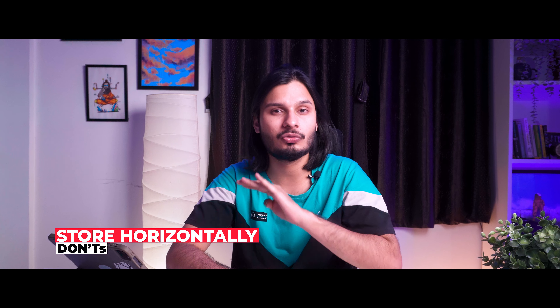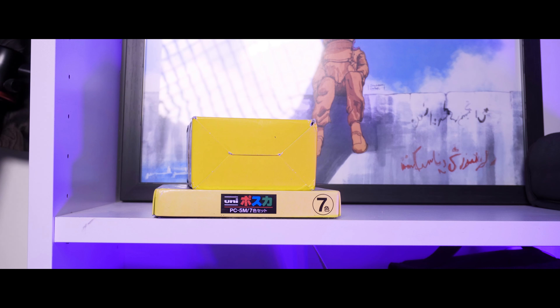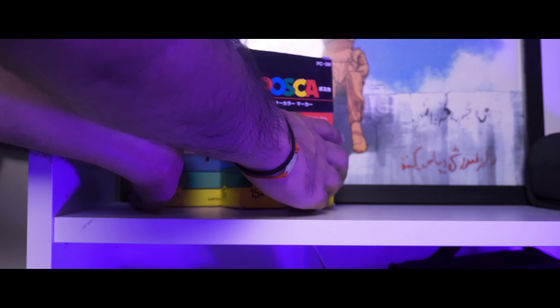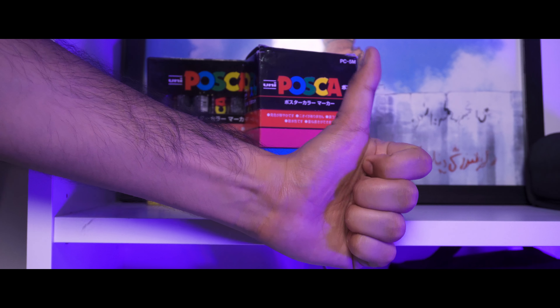Now we've talked about the Do's and will move on to the Don'ts. These are very important because I have used Posca Markers for many years, so I know what you should not do. The first Don't is: do not store them horizontally. Because these markers have water-based ink, storing them horizontally causes the ink to settle unevenly. You have to store them vertically — either upside down or just standing upright — otherwise they will dry out very quickly.